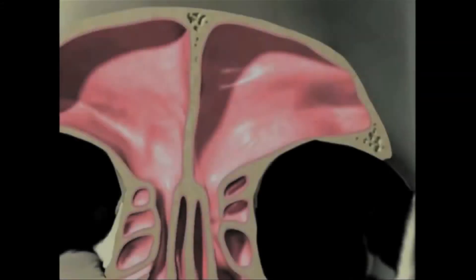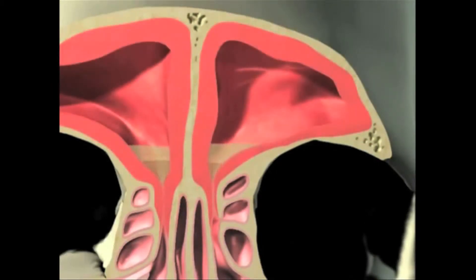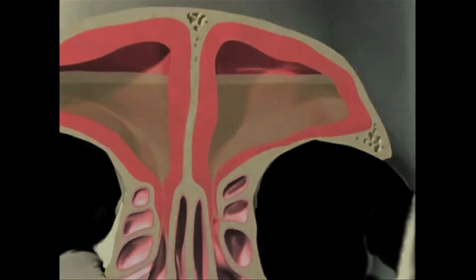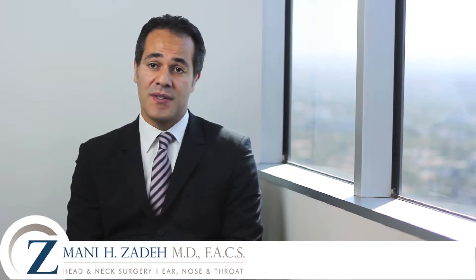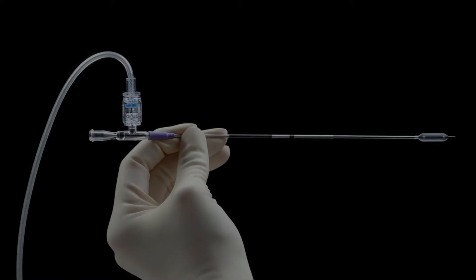The goal of balloon sinuplasty is to treat chronic sinusitis. It's a relatively new, minimally invasive technique used to unblock obstruction of the sinuses. The way the procedure is performed is that a small wire is threaded through the nostril and into the sinus and through the area of obstruction.